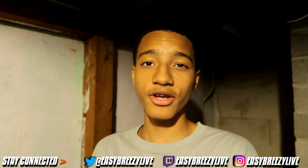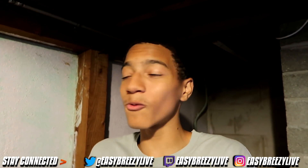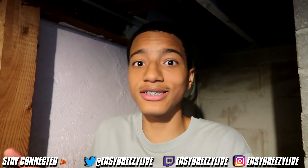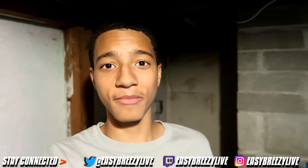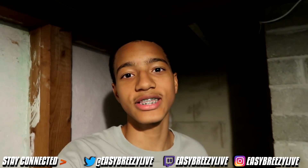I'm back with another banger. Y'all already know the vibes. I'm sorry y'all had to see me watching my own videos, bro. I was just too hyped. I'm sorry, I didn't see y'all there. All right, let me stop the cringe, bro. Yeah, man, we about to get straight into this video.